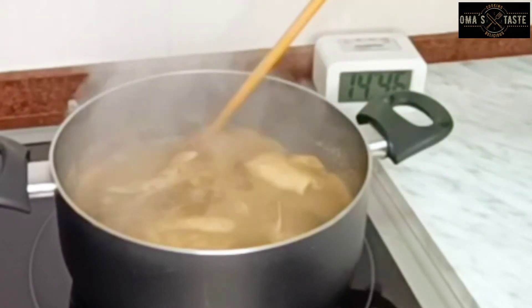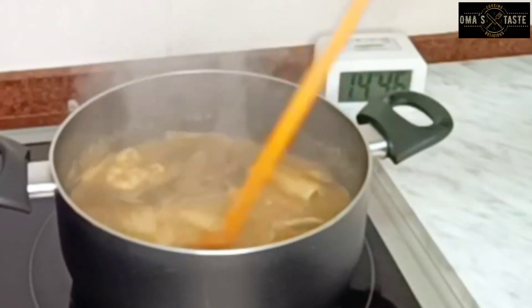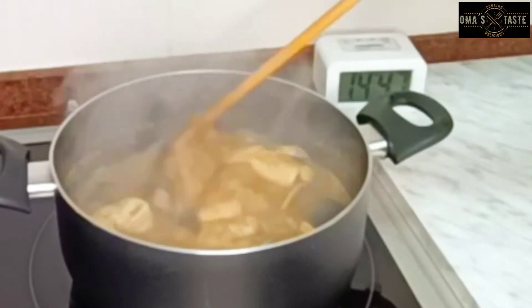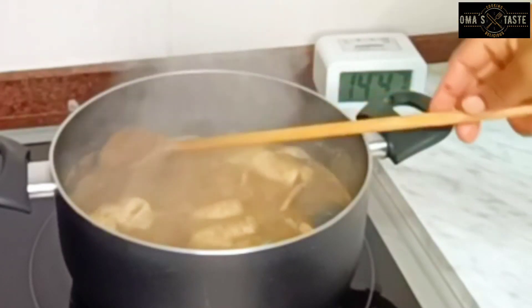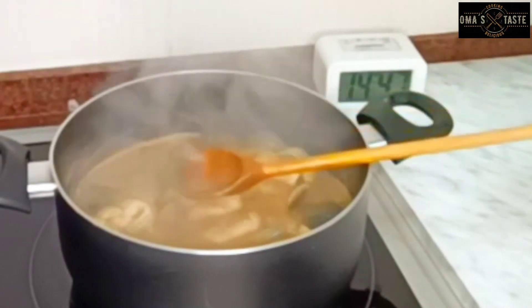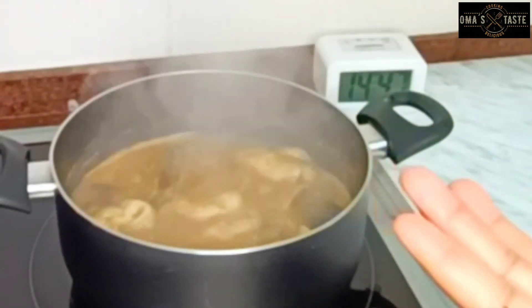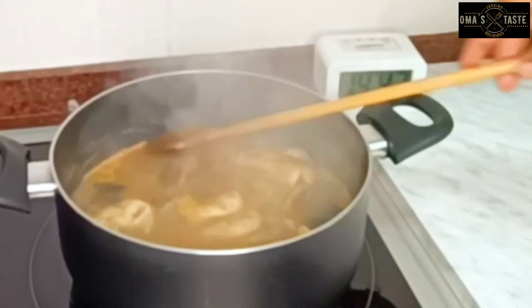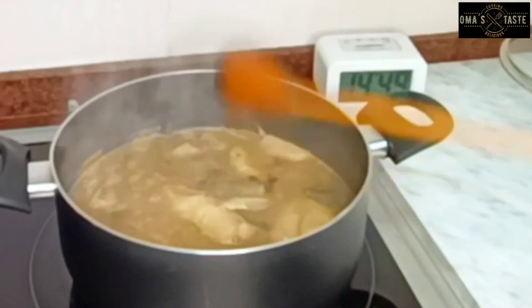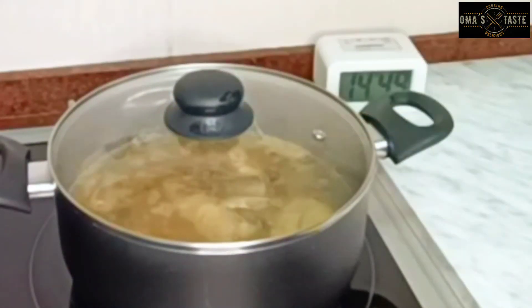The consistency of this pepper soup is very nice — it is not too watery, neither is it too thick, and you don't want it much thicker. I'll go ahead and check for salt and seasoning cubes and then we're good. I'll cover it and allow it to cook for two to three more minutes.